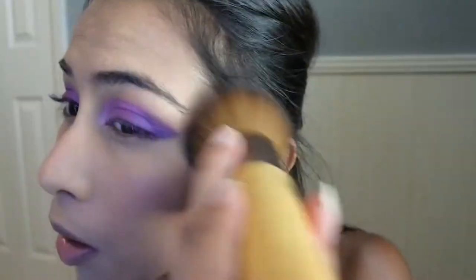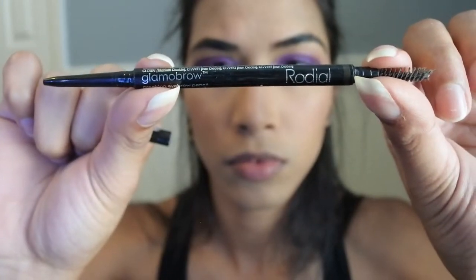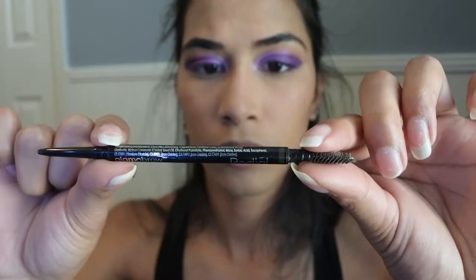Now to dust off the remaining setting powder. Now I'm going to fill in my eyebrows using Gimme Brow in shade Dark Ash Brown.